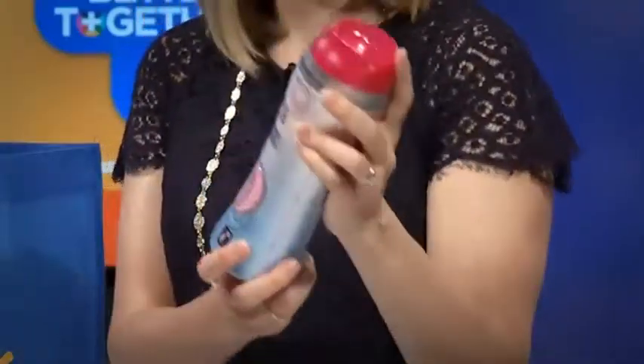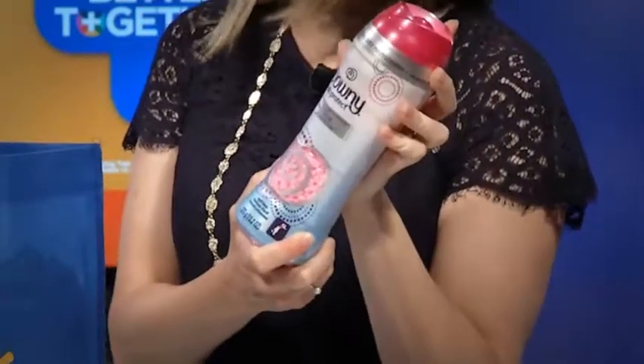Step two is to grab some of these Downy scent beads and pour them right into the drum as well. These little beads will help keep your laundry smelling fresh.